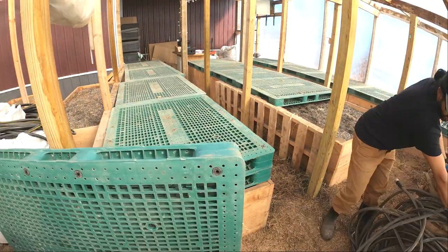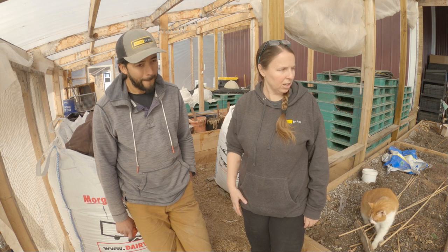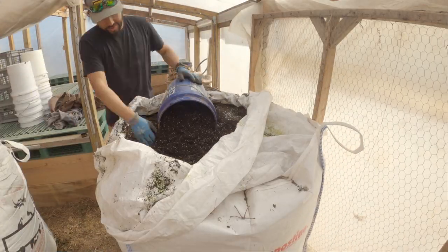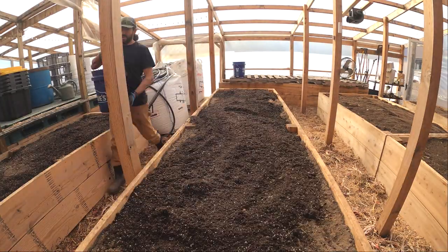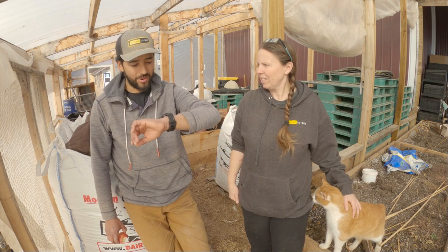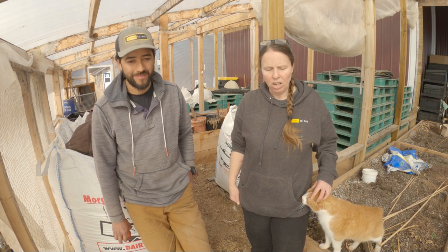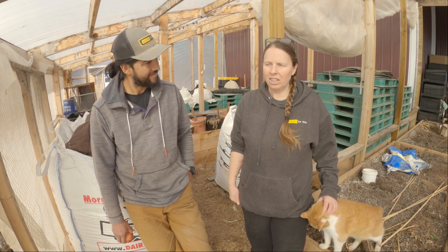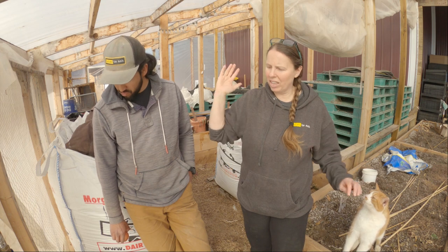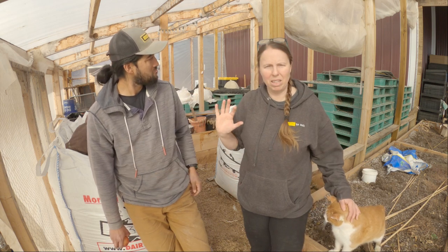Once we start really doing our seeding, which is next week, this area will become our seed tray area once they've germinated in the germination room. We'll keep it warmer over here, especially once the tomatoes and peppers are in. Then we need to fill these beds with 301, which is our planting mix. It is already 70 in here at 10:30, so it's going to be probably 90 today, which is going to be way too warm for our cool season crops.